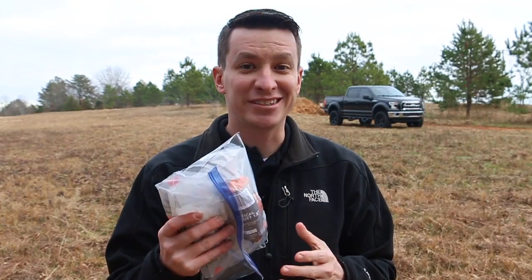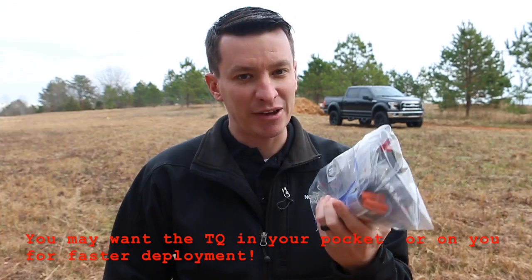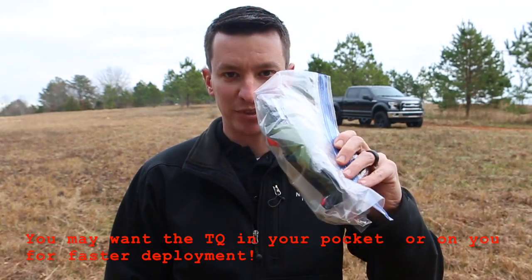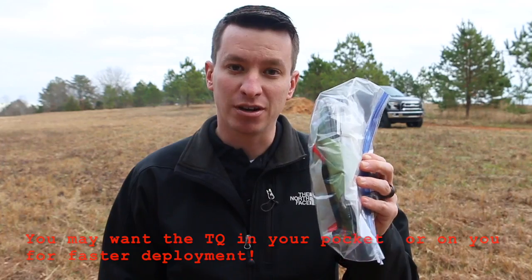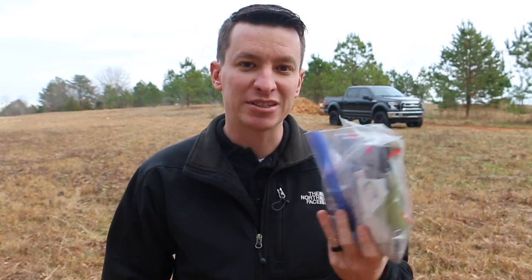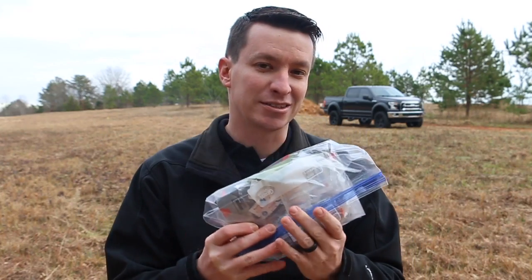Now that I've given you all the contents, I'd suggest putting everything in a Ziploc bag. You probably have a backpack with snack food, water, and a flashlight anyway — just put the kit in a Ziploc bag and down in that backpack. It'll be waterproof, so if it's pouring rain your contents stay dry. If you want to put it in a nice pouch, go ahead, but a Ziploc bag works fantastic. I hope this video helps — you never know when having the right gear and the right training will matter.